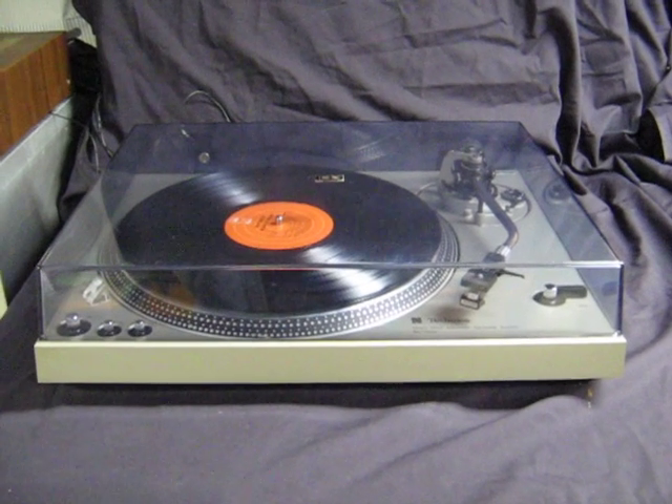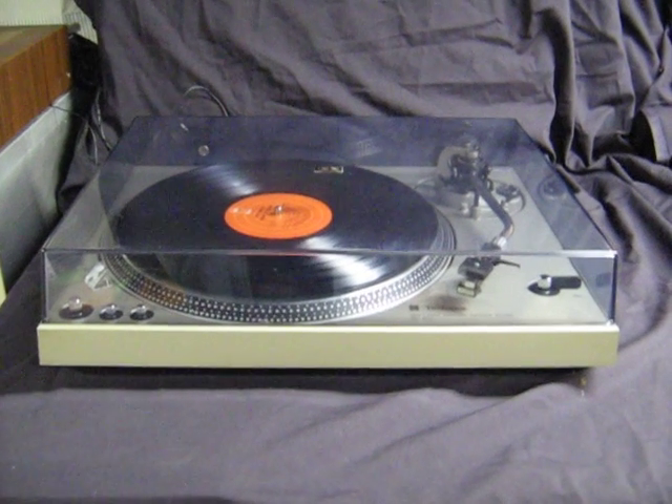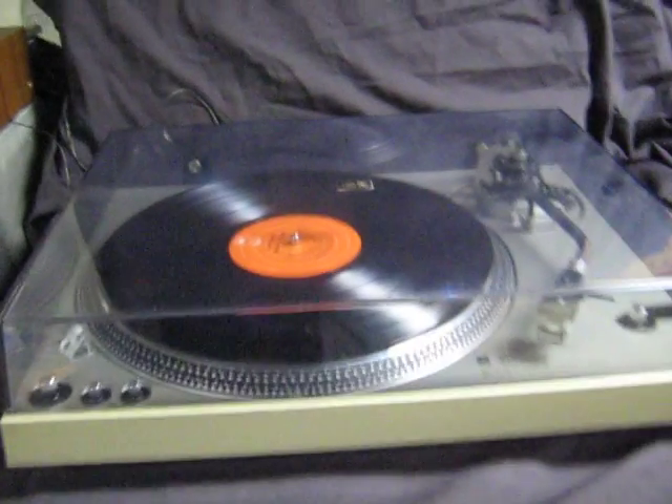Today for auction we have a Technics SL-1700 automatic direct drive turntable, and we're going to demonstrate that it is in good working order.